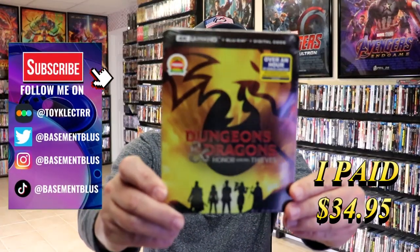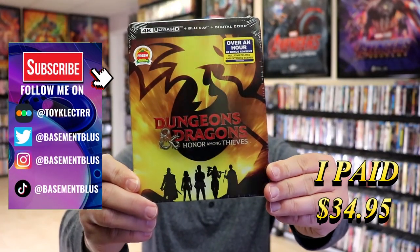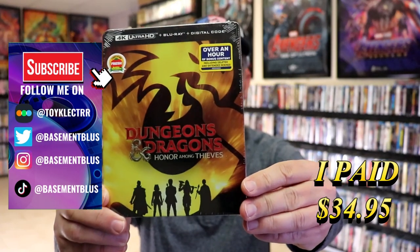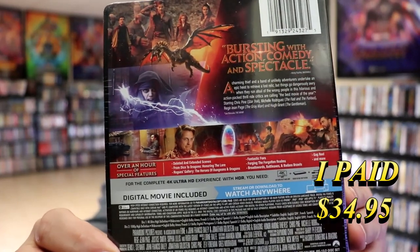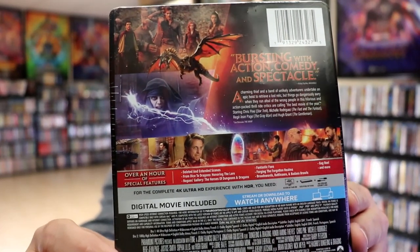Today I wanted to take time to do an unwrapping of the Dungeons & Dragons Honor Among Thieves 4K Stoolbook. Here's the front and here's the back. If you'd like to read up on it and check out these special features, you can go ahead and pause and do so.